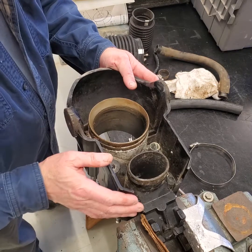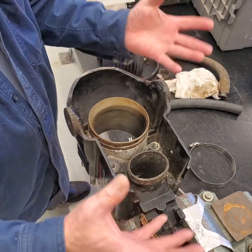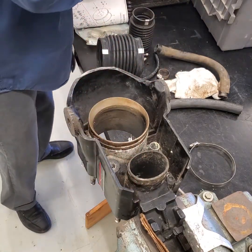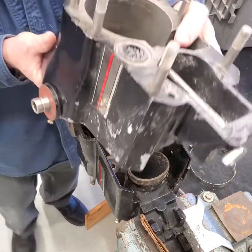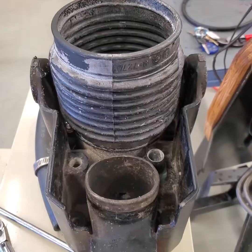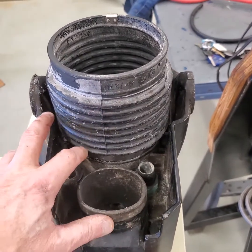I've got this set up in a vise here and I wanted to go over the setup procedures for putting it back together. This is the back side of the bell housing — this is an Alpha One, and here's the early version, Gen One.